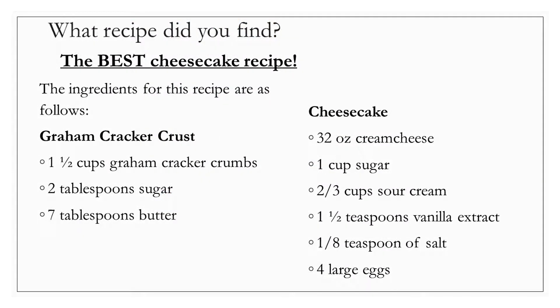This is the recipe I found on the internet for the best cheesecake. The ingredients are as follows. For the graham cracker crust, you would need 1½ cups graham cracker crumbs, 2 tablespoons sugar, and 7 tablespoons of butter. For the cheesecake itself, you would need 32 ounces of cream cheese, 1 cup of sugar, 2⅓ cups sour cream, 1½ teaspoons of vanilla extract, 1⅛ teaspoon of salt, and finally, 4 large eggs.